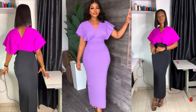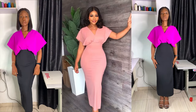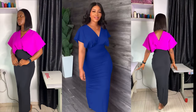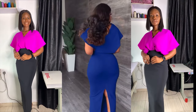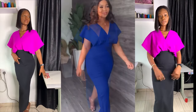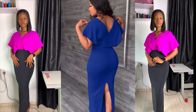Hi everyone, welcome back to the channel. Today's video is on how to make this beautiful stylish midi gown with batwing sleeve and overlapped neckline. If this is what interests you, ensure to watch to the end so that we can do this together. It's really elegant and it can be styled in different ways, so sit back, watch to the end, and let's get started.